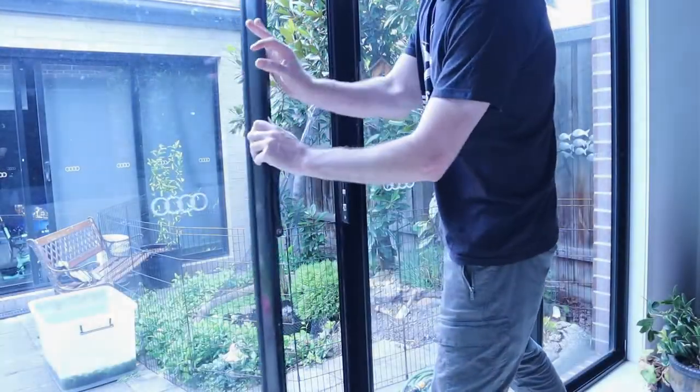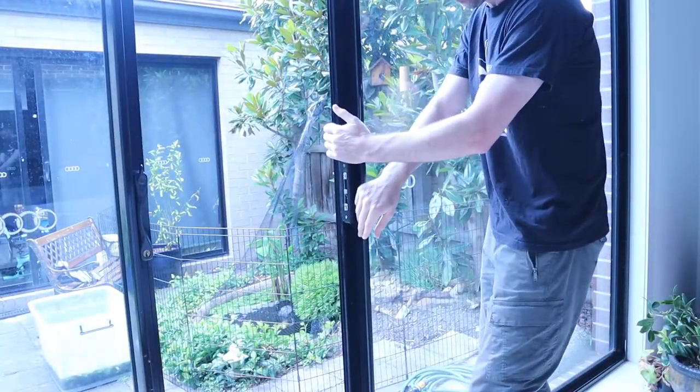Welcome to Purchase Reviews. In this video, I'll show you how to replace the rollers on your sliding door.